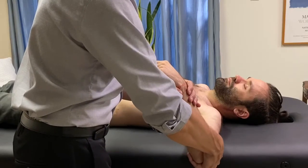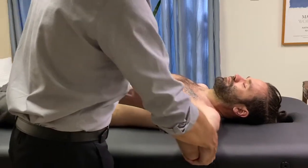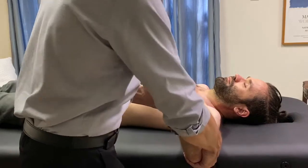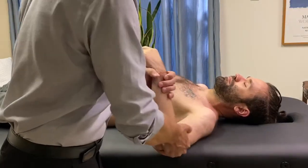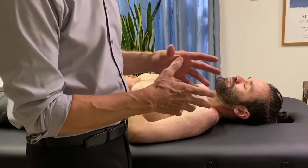Bring the elbow in — resist, and resist, and resist. Relax. And one more time — resist, and resist, and resist. Very good. Any pain or discomfort? No.